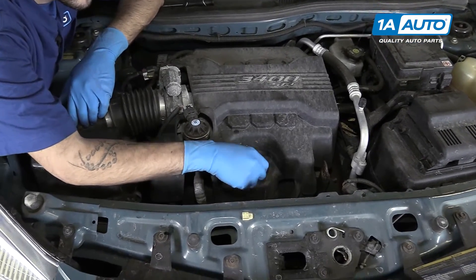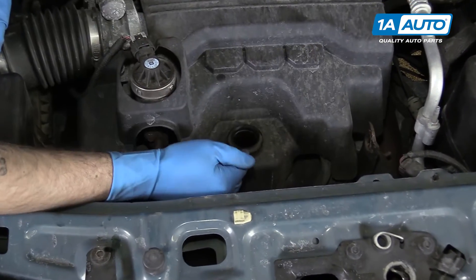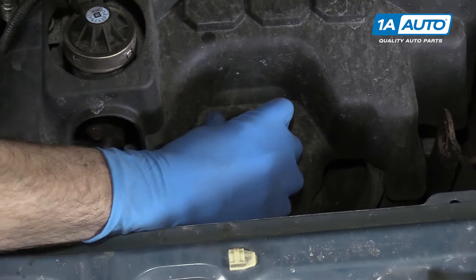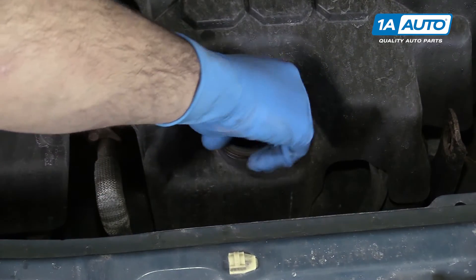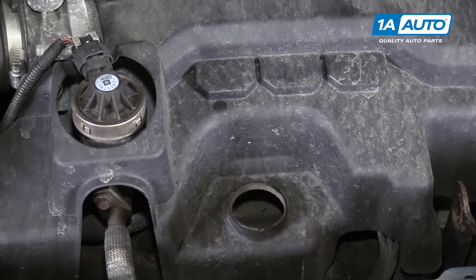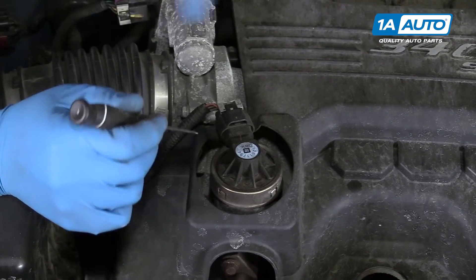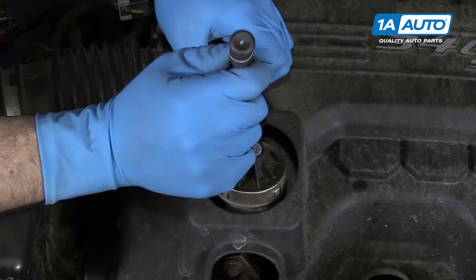Remove the oil fill cap. Grab the bottom portion of the fill tube here, turn that counterclockwise as well. Remove that. The connector on top of your EGR valve is also going to be in the way of removing your engine cover.